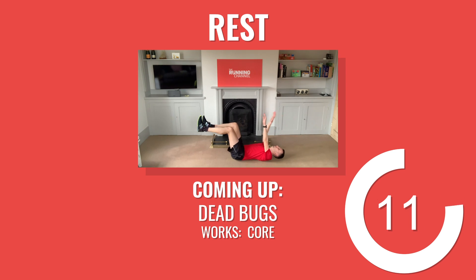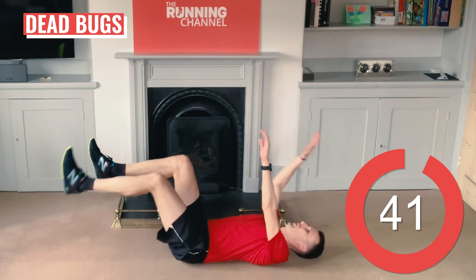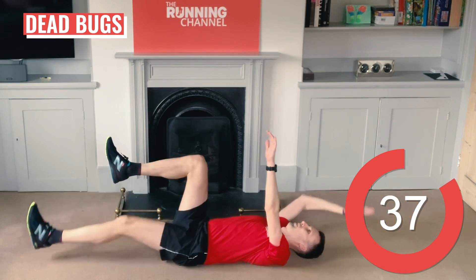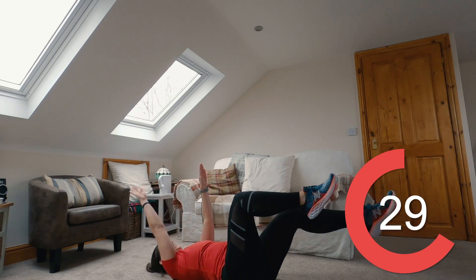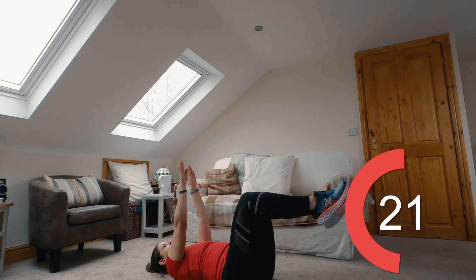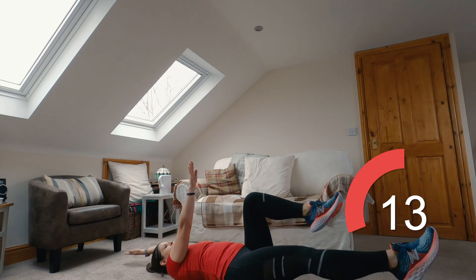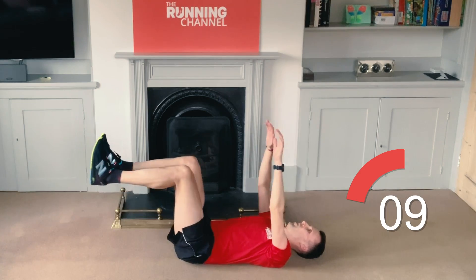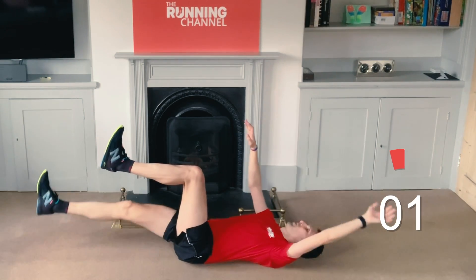15 seconds to dead bugs. Last round of dead bugs — have you managed to nail the coordination yet? Really engage your core here. This is a great exercise for your core as it puts less pressure through your lower back than things like sit-ups and crunches. Focus on controlling the movement as much as you can and hold your arms and legs just slightly off the floor. 10 seconds left. Five, four, three, two, one, and rest.